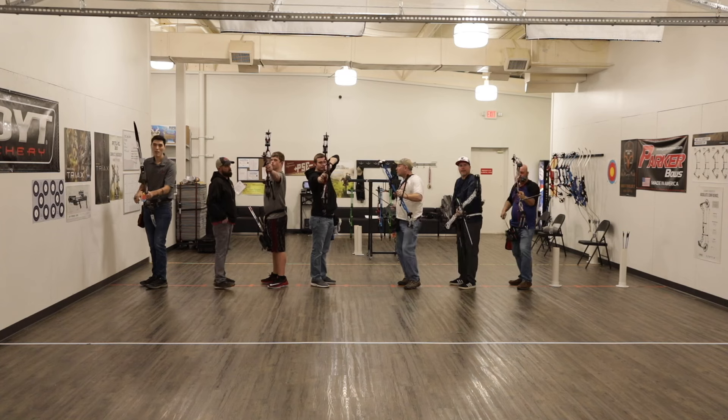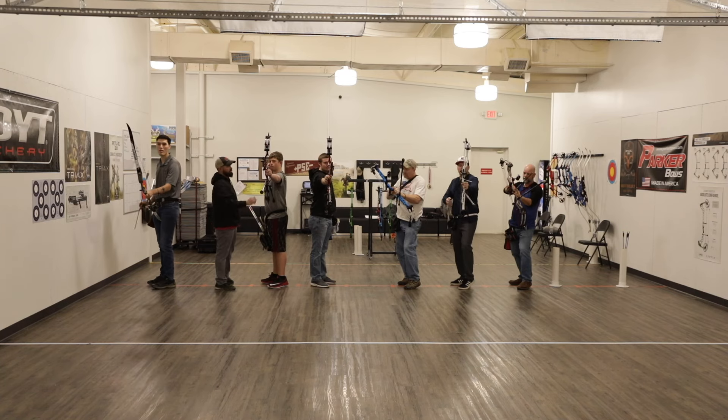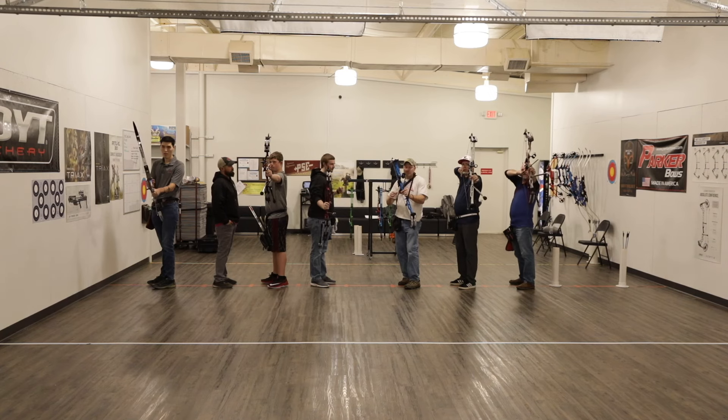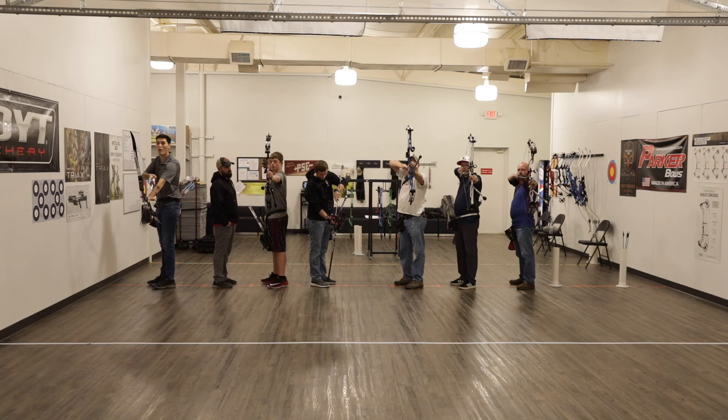So the next time you're at full draw for too long, don't worry. It's totally natural to have pin float — just focus on your timing and your execution, and you'll have much better results.